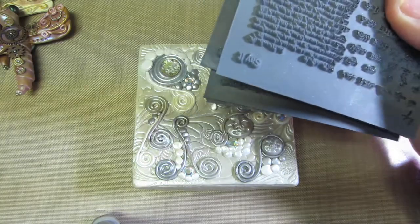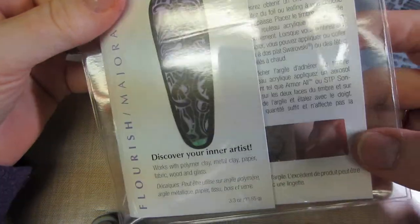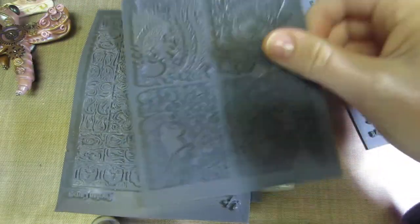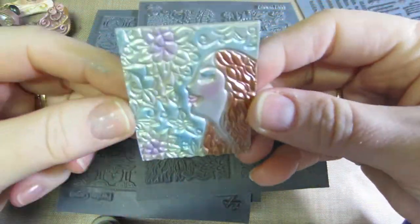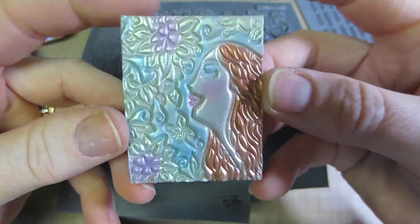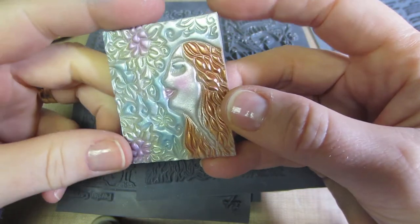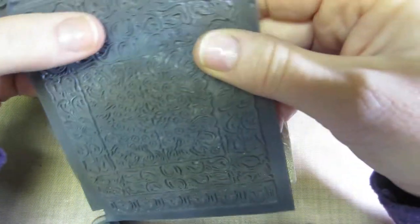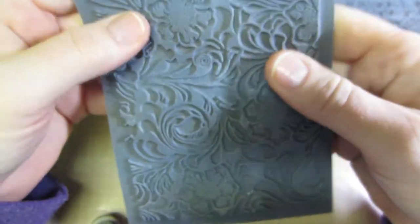I also got some texture stamps by Lisa Pavelka — I ordered these from her website, four different ones. This one is called 'About Face,' and I did this little tile with that stamp, just put the impression in there. You can use ink on these, ink the impression into the clay, and then use mica powder. I'm going to play with that more. Then there's one called 'Persian Carpet' and one called 'Tooled Leather,' which I've been using quite a bit — I really like it.